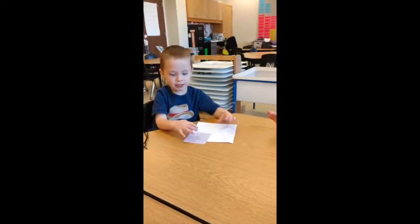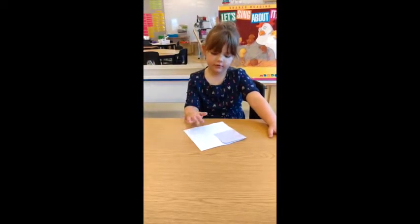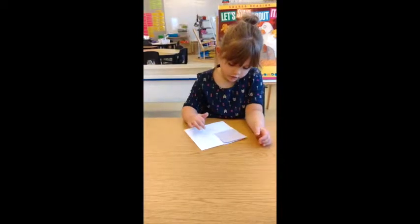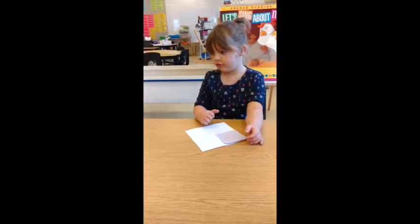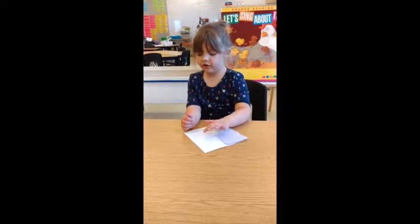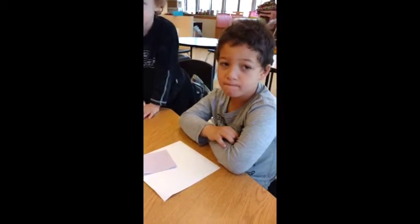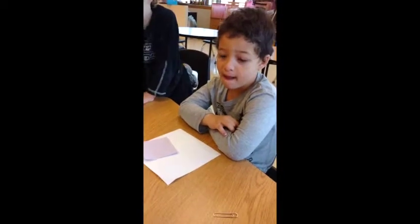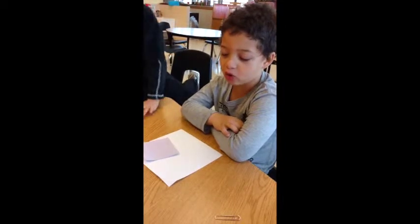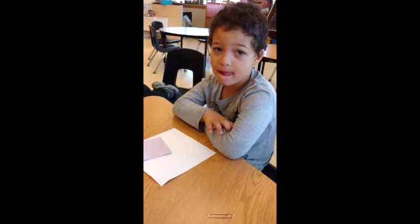Three. How many all together, counting the one that's already there? One, two, three, four. Four all together. Okay, how did you figure that out? I think because the square has four corners. Pardon me? A square has four corners.